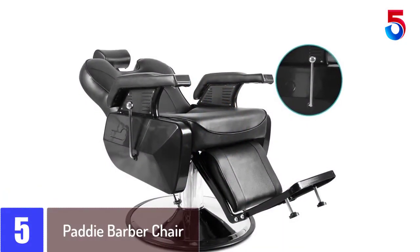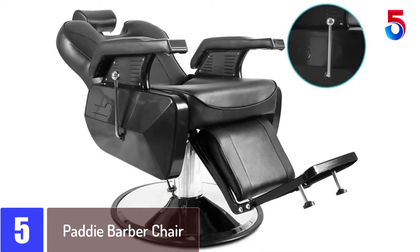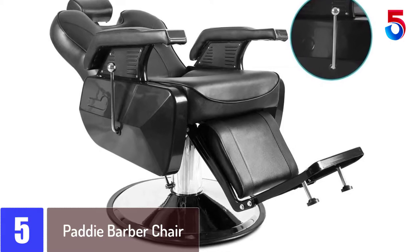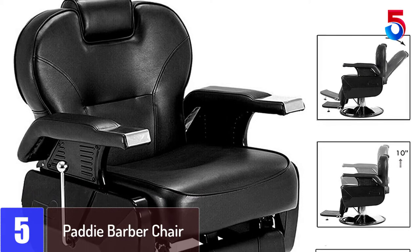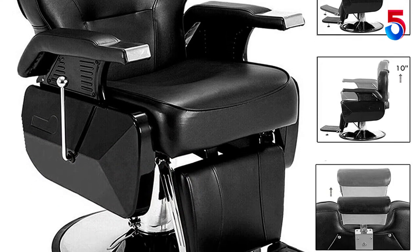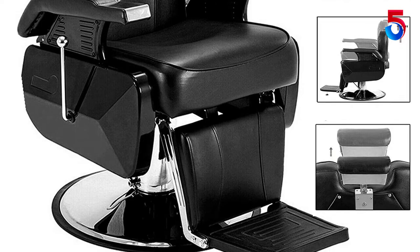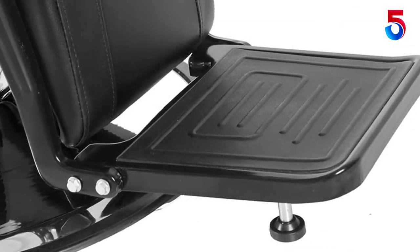Starting at number 5: the Paddy Barber Chair. One of the reasons we recommend the Paddy Barber Chair is because of its adaptability. All the features have the power to accommodate all types of customers. For example, the high-density sponge ensures comfort for all body types — it is not too firm or too soft. The whole chair is padded with this sponge, including the shin guard.